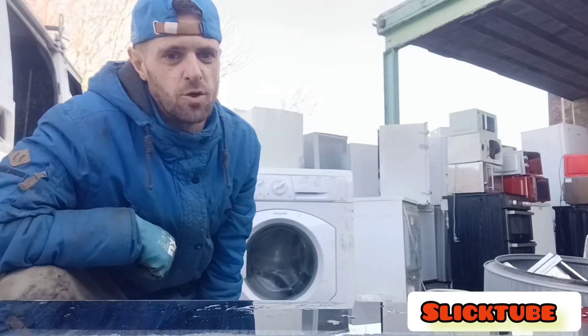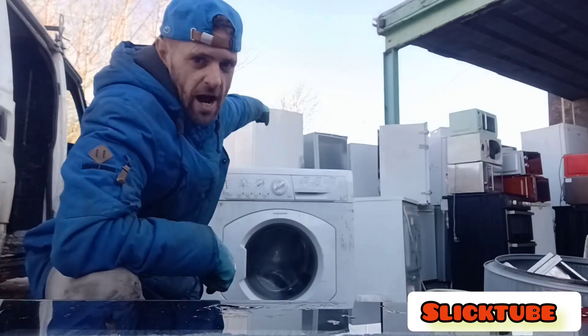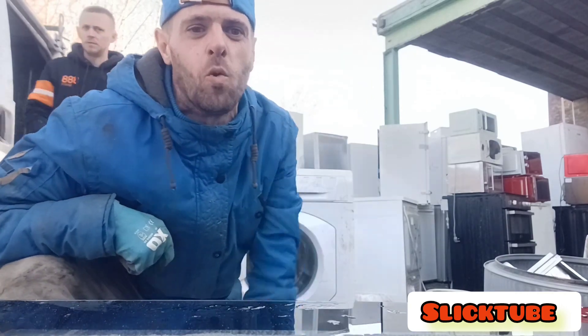How to take a motor out of a washing machine. What's up guys, we're here at Mr. Johnny Fingers. This is one of my first how-to videos. We bought him a dryer there at the back. Here's the washing machine, and the how-to video today is how to take a motor out of a washing machine.